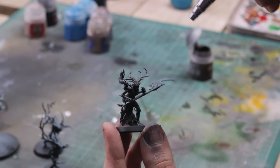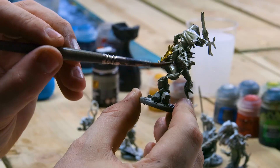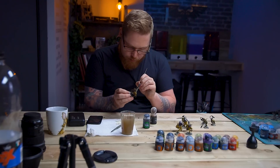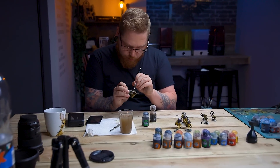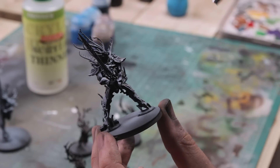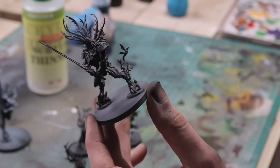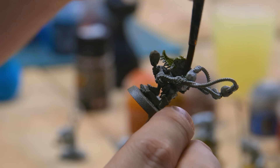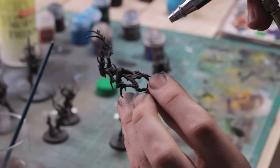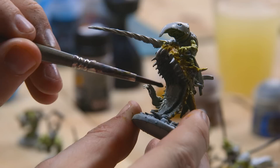First off, I hit all of the models with Dryad Bark. This is a great base colour for wood - because they're dryads, Dryad Bark. With my eyesight being quite bad, I thought I'll go with bright contrast paints and just slop them on and hope for the best, because I'm not painting any intricate details today. Next up is a quick splash of Gorthor Brown - this is the highlight for the Dryad Bark, it's the colour they suggest and I think it looks great. I didn't want to go too green, so I went with Plaguebearer Flesh Contrast Paint.